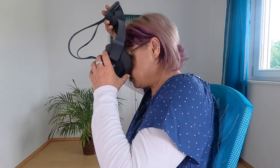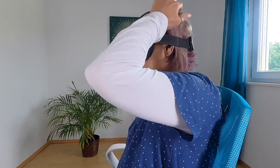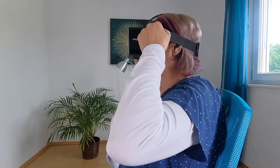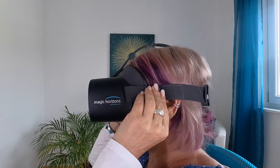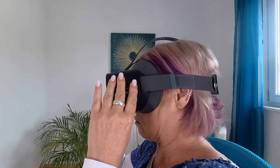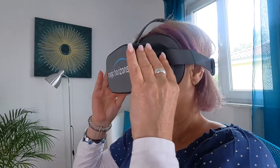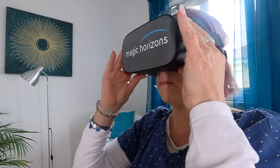Put on the VR glasses from front to back. If necessary, open the Velcro fasteners on the side and tighten them again for the best fit. It's important to push the VR glasses slightly up and down with both hands after putting them on, in order to see as sharp as possible.